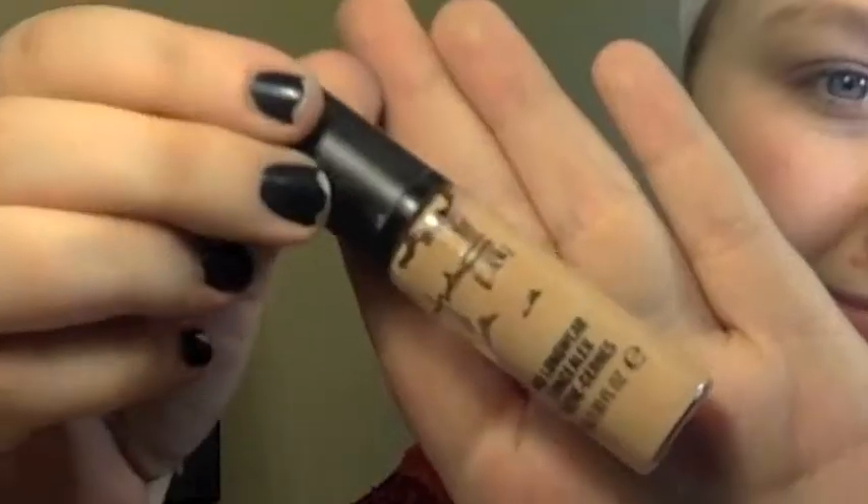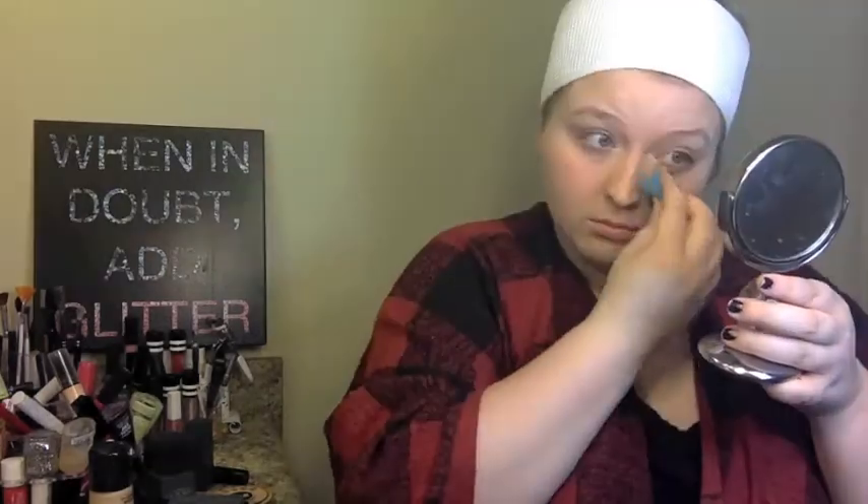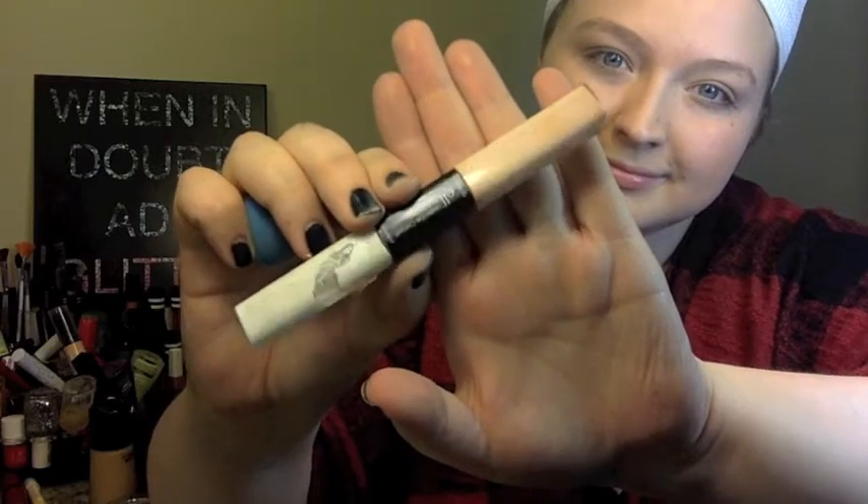Alright guys, so I started off with a clean face, and I've already primed my face and my eyes, and now I'm just dabbing on a little bit of concealer from the MAC Pro Longwear Concealer, and I am currently in the shade NW20.